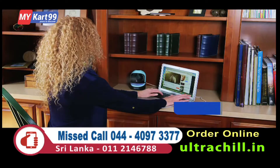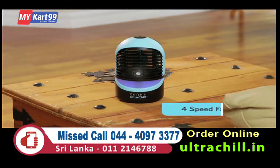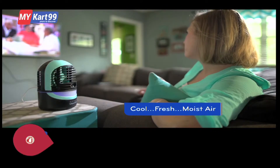The Ultra Chill is filterless, plus features an easy-to-fill, removable water tank, and its four-speed fan allows you to control the exact amount of cool, fresh, moist air that you want.